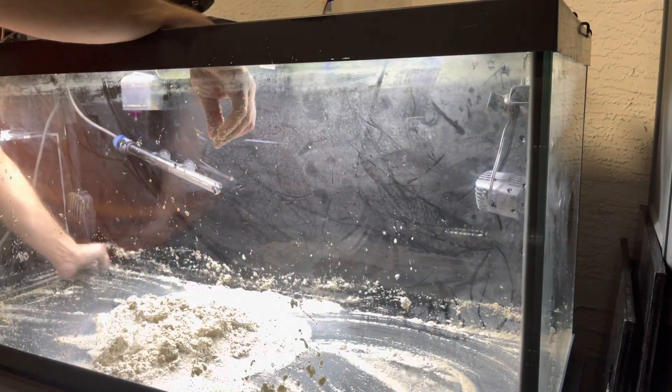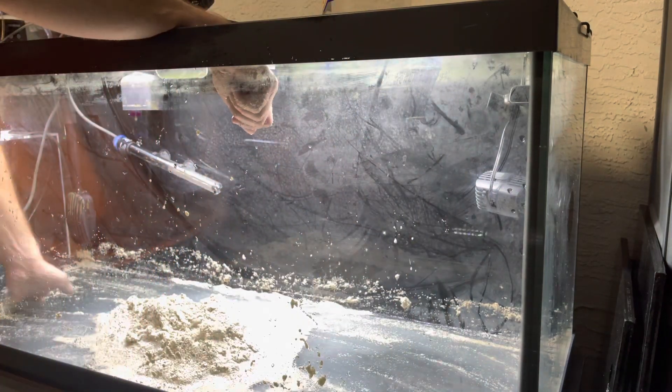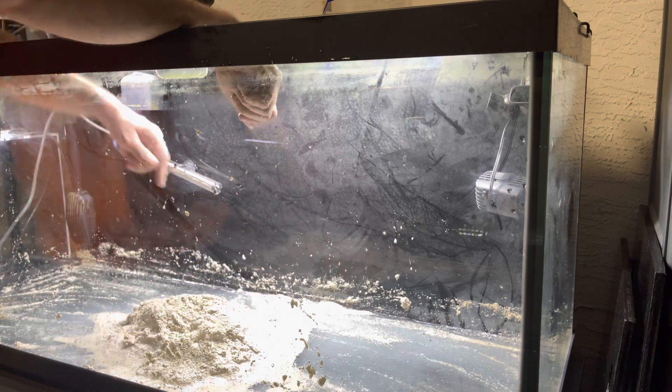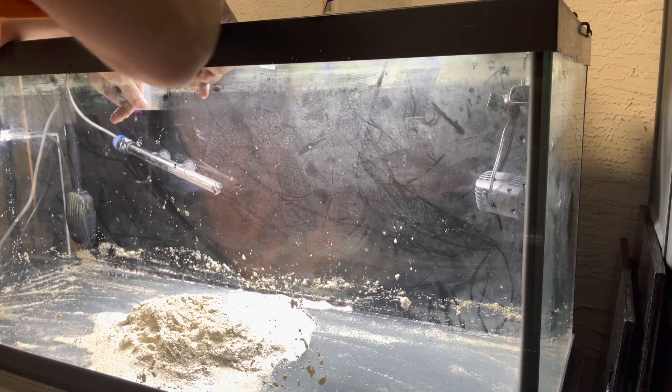When it's all done, if you want to be meticulous with it, you can take a wet/dry shop vac and put it in here to suck out all the additional sand. For me, I'm putting in another type of sand, so I'm probably not going to be that thorough with it. This was about 80 pounds of substrate in total — I've already filled up one five-gallon bucket, and that's probably about a third of a bucket right there. So it's not that bad.